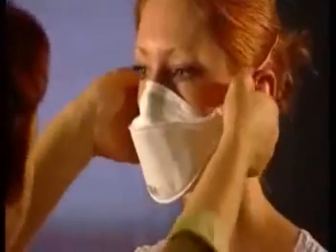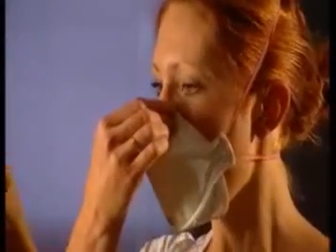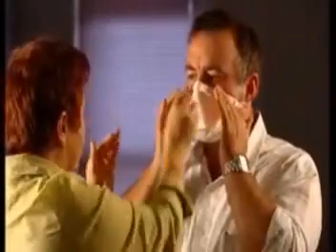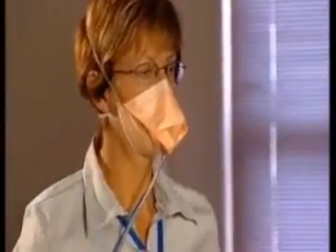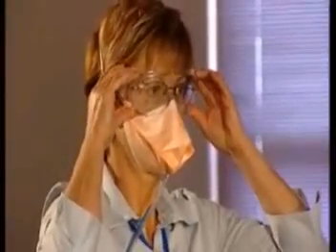Regardless of the method used, you can increase the chances of a successful fit-test if the person being tested has had previous experience with using a disposable P2 or N95 mask. However, lack of previous experience should not be a deterrent to performing a fit-test. The fit-tester should always use the fit-testing time to reinforce correct procedure for fitting and removing a mask. Protective eyewear can affect the seal and fit of the mask, so it should be worn when fit-tests are performed to ensure the mask's protection is not compromised.